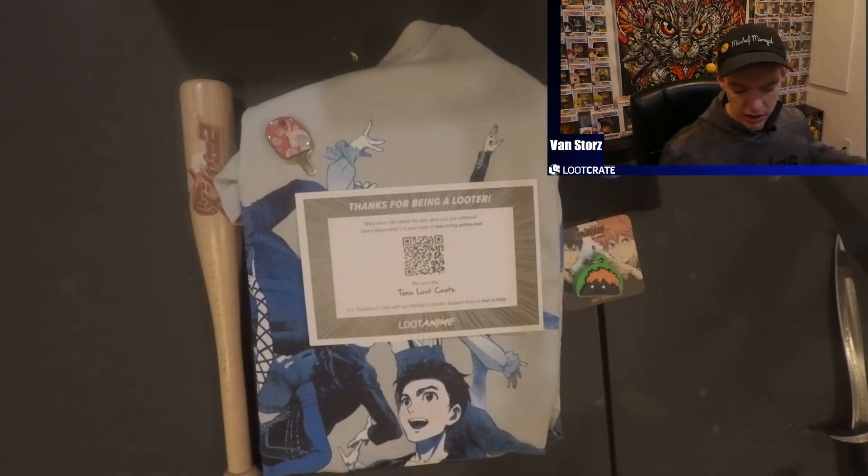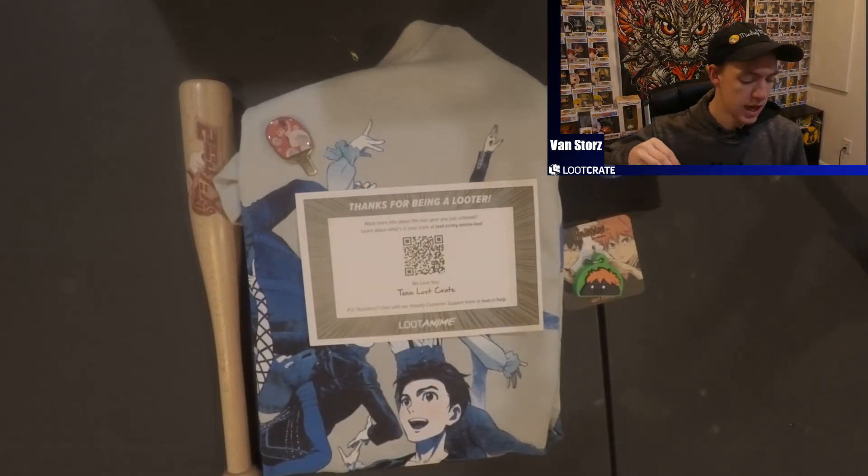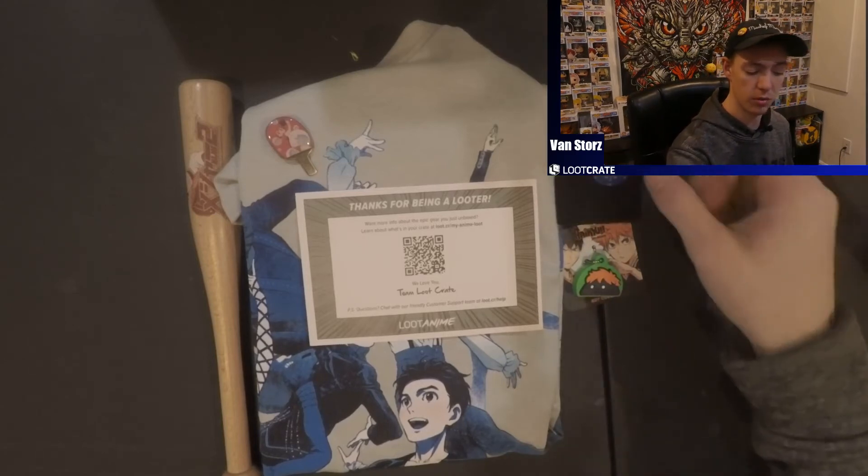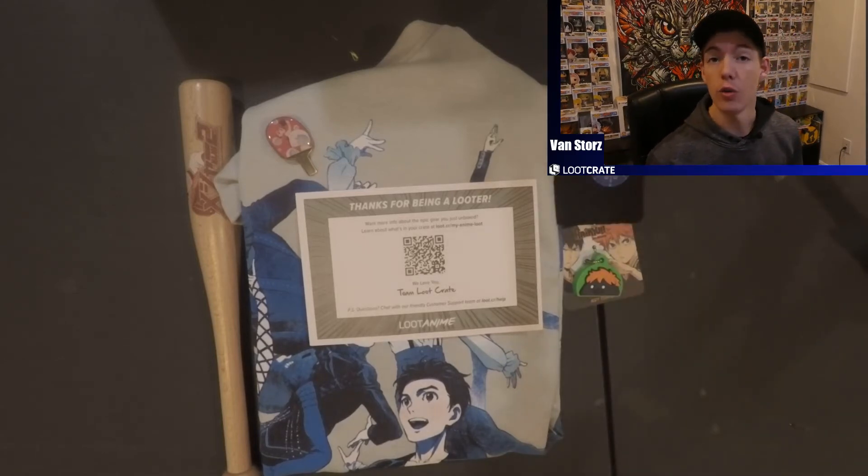I don't really know if I'm going to keep a whole lot of these besides the Haikyuu keychain. I might keep the Kuroko's Basketball one after watching the whole series. If you guys want me to do a giveaway with these or something like that, please put that down in the comments below. I hope you guys had a great January — hopefully the rest of the year will go smoothly.